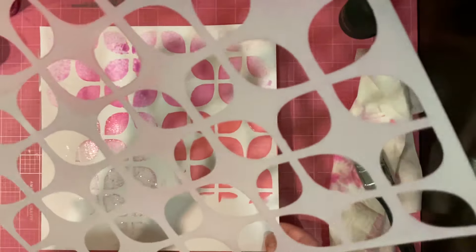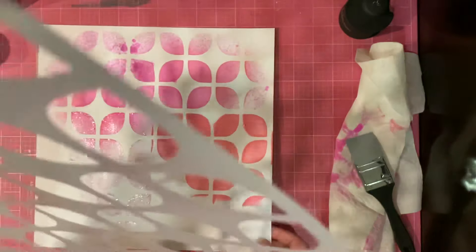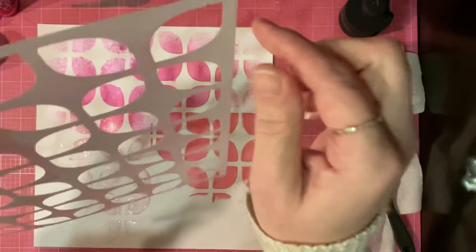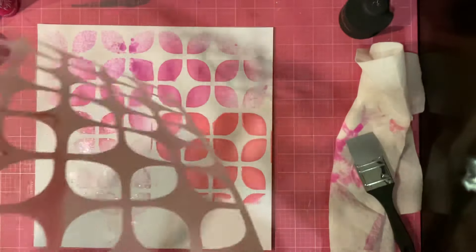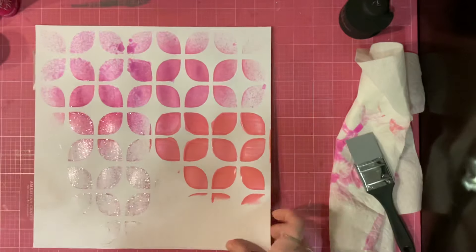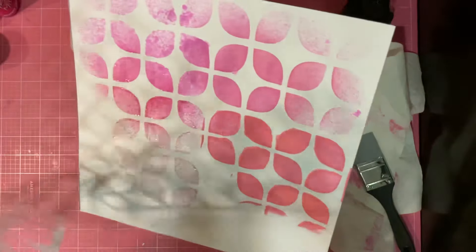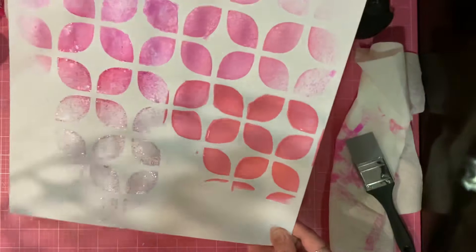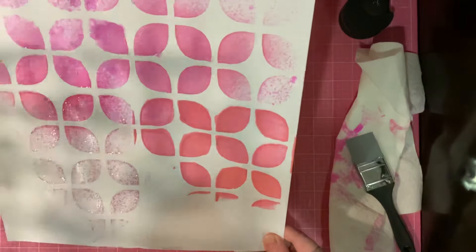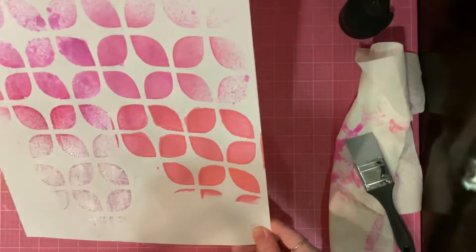Stencils have different size openings and are different thicknesses of mylar. I find that I like a little bit of a thicker mylar, which is what my stencils in the Scrapping Reflections shop are — they are made out of a 10 mil mylar. They're a little bit thicker and I think a little bit better quality. Eventually mylar will go bad, but if you use a thicker stencil and take care of them, they shouldn't. They will discolor and stain, but that's about it.